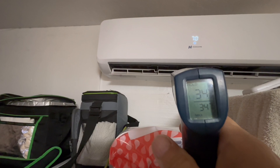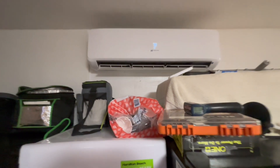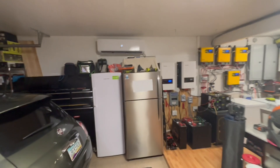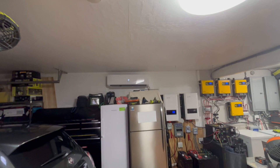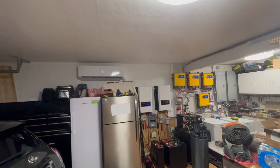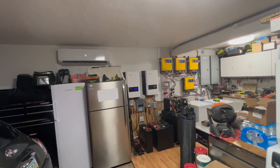It's blowing out 34 degree air. I can stand back here, maybe 12 to 14 feet away, and I can feel that cool air. It'll start cooling down my garage really early in the morning without using a lot of watts.